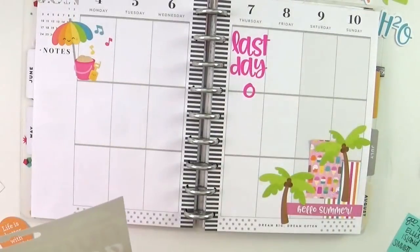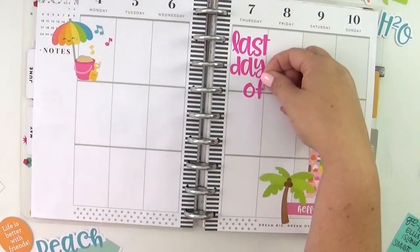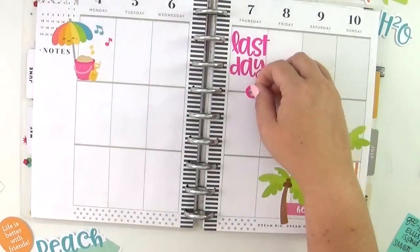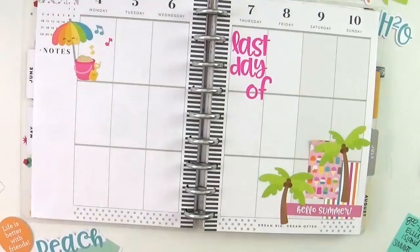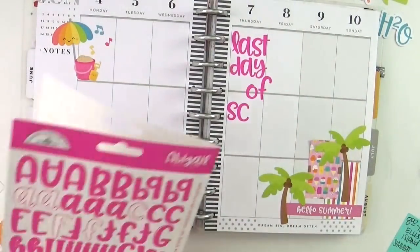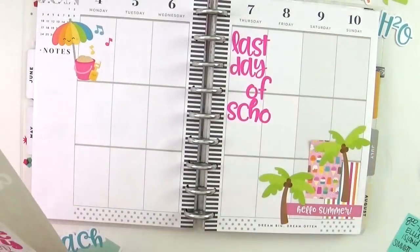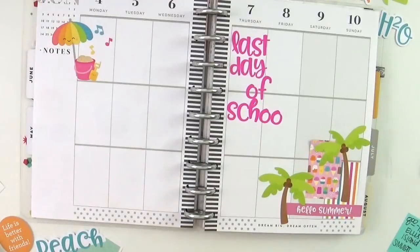I am spelling out 'last day of school' on Thursday, which is crazy. It's summertime and that is so exciting — I'm very much looking forward to summer, although it's going to definitely be a little crazy. It'll be my first summer while working, even though I'm working from home, which gives me a lot of flexibility.